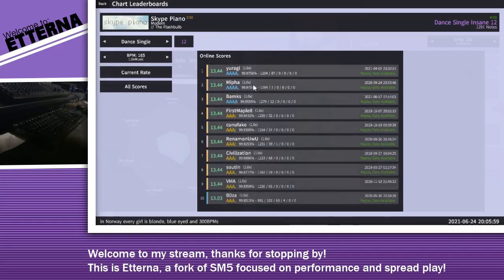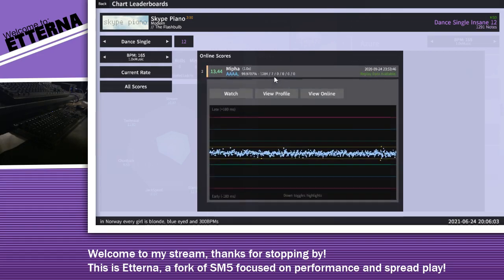Sounds pretty chill. What are the scores on? Wow! Are these real? 0.97 with three perfects.